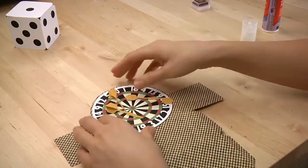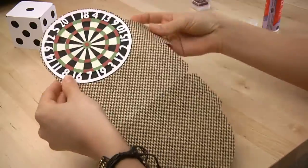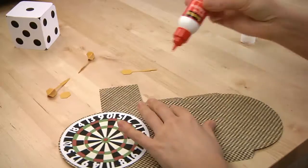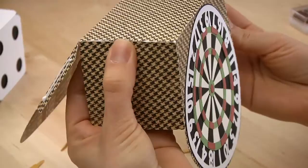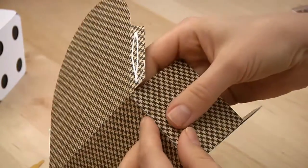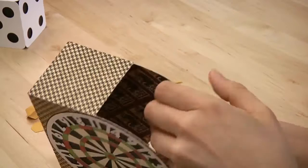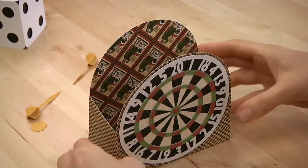Now let's make the dart board box. I have already put my dart board together, so I am just going to glue all these tabs in place to form the box shape. I am just holding it so that the glue dries nicely before I make it slide around. Okay, so that forms the box shape.